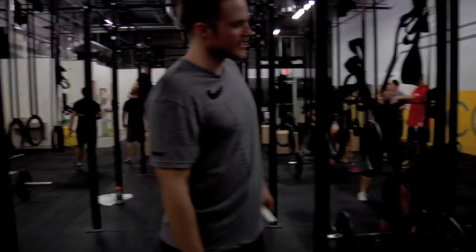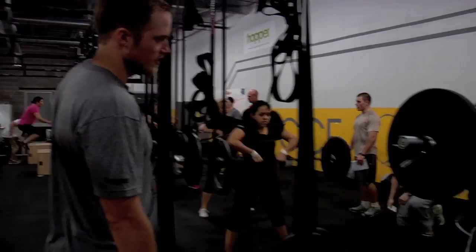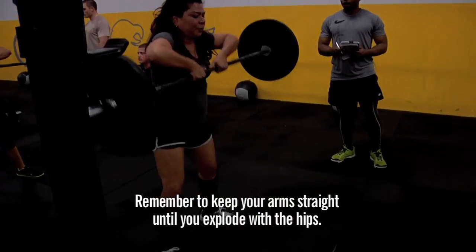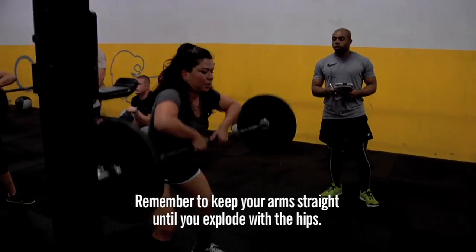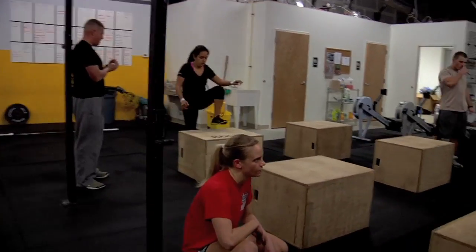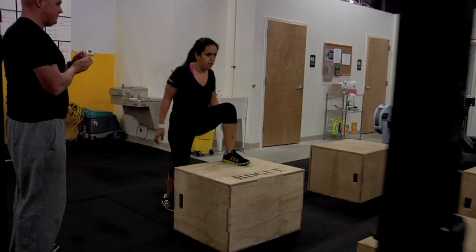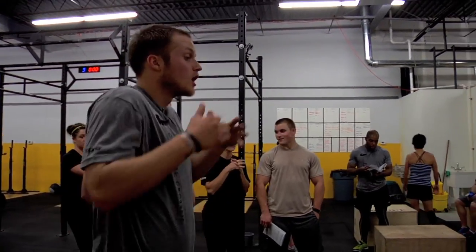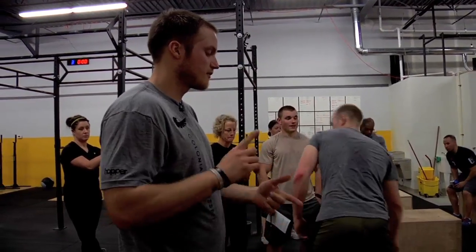Hands inside the knees — inside the knees. There you go. Good. So we're scaling this box jump down. That 20-inch box jump gets so difficult we can't quite have the confidence to jump up there rep after rep after rep.